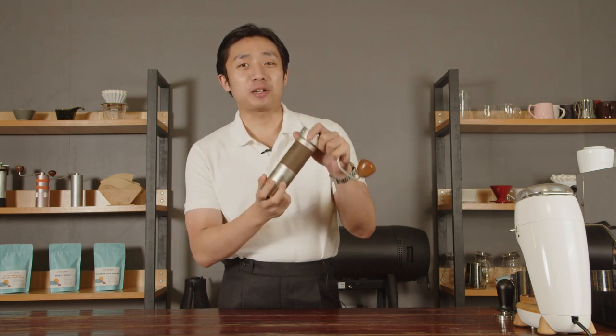Hi everyone, Kyle here from WideWakePH. In today's review, we'll be talking about the EZpresso ZP6 Special.